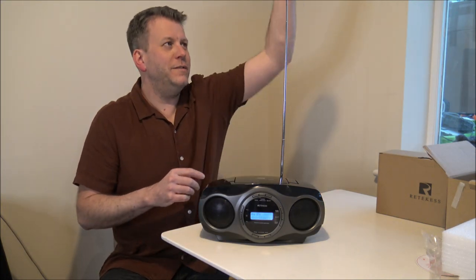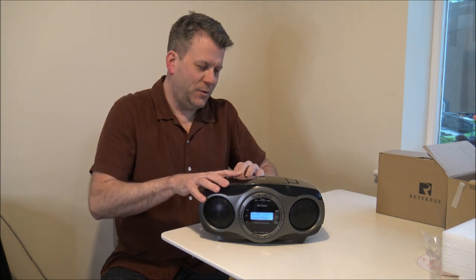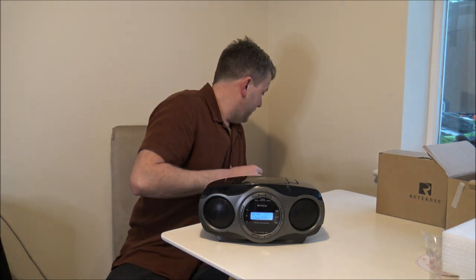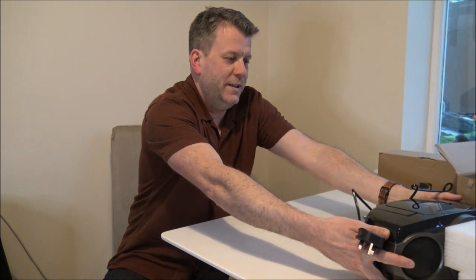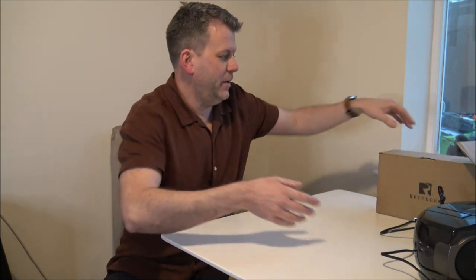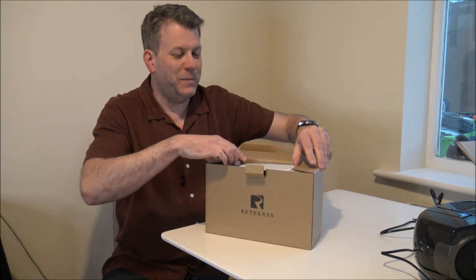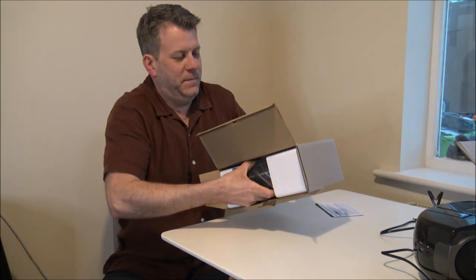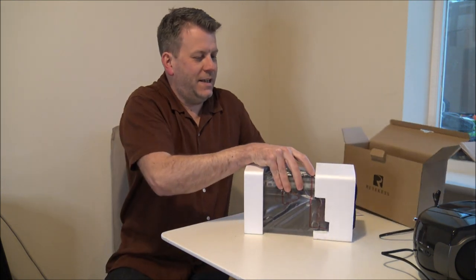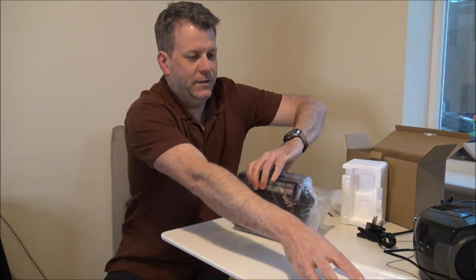But I just wanted to give you a quick overview of the TR631. What I want to do now is to have a look at the other model. Make way for the TR604. Now this one is a little bit more basic — I've had a quick read up on this, and this is an analogue radio.